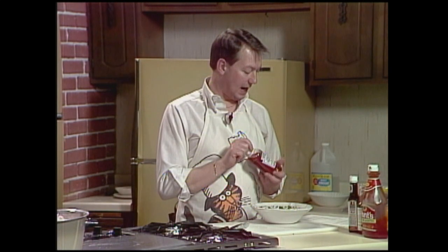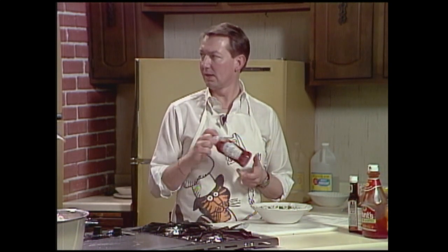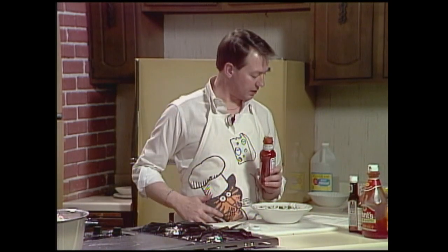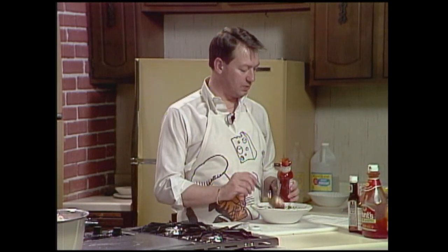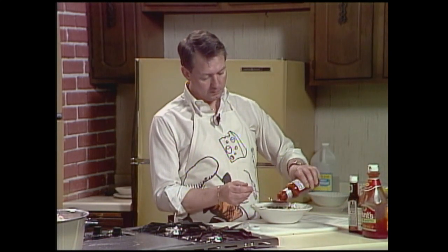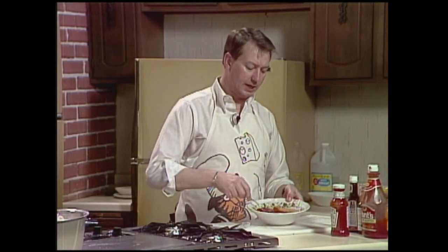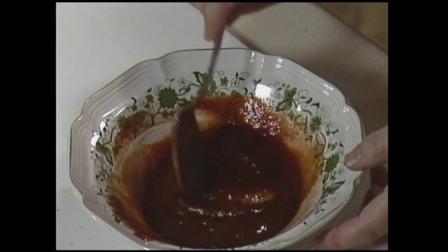I had never heard tell of chili sauce in a jar — I didn't know there was such a thing. I couldn't find it in the store for a while, then there it was: Dixie chili sauce. I use it to make my own seafood cocktail sauce, and it's real good on hamburgers — it's just spicier. Two tablespoons of chili sauce — it's real thick — and you just mix that all up. That's your glaze.